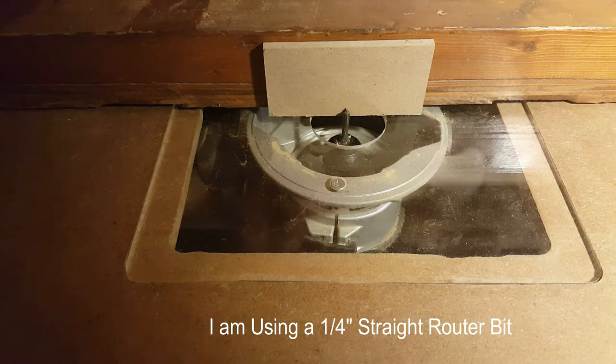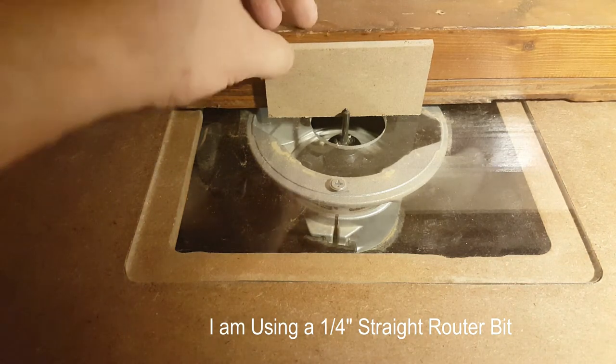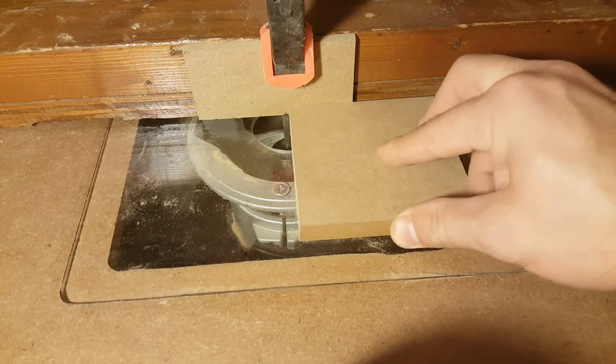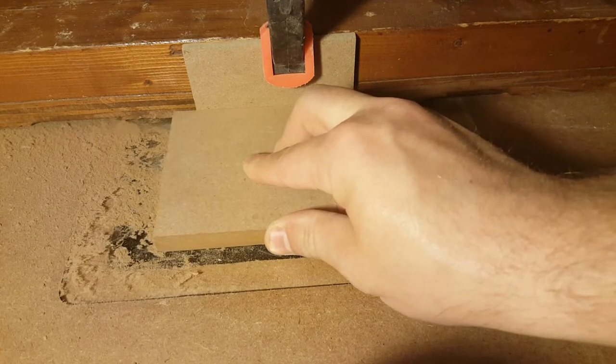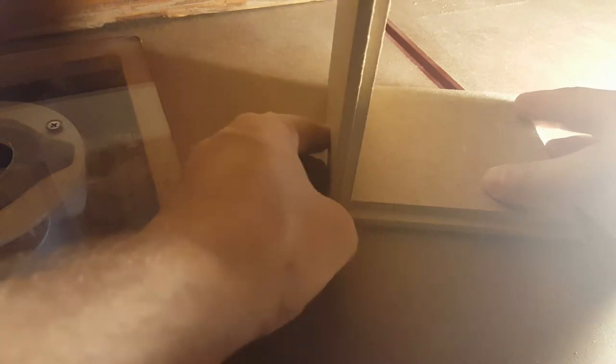Now you're right at a quarter inch high and a quarter inch deep, so it should be cutting a quarter by a quarter. Just run that through the router and that should be a perfect cut. If for whatever reason it's off by a little, just make your micro adjustments until you get a very clean cut.